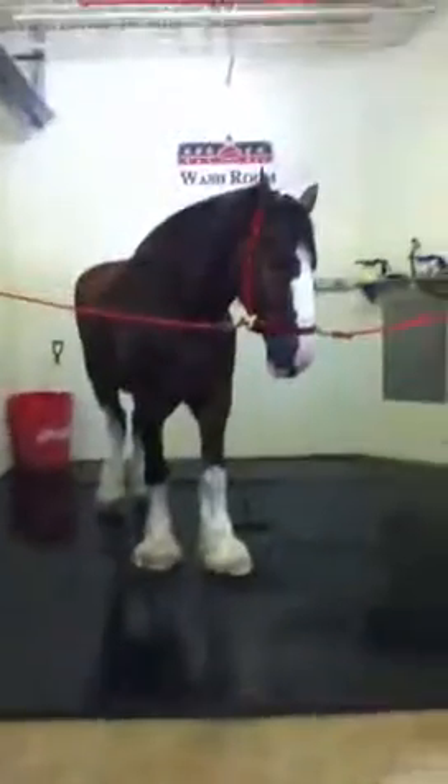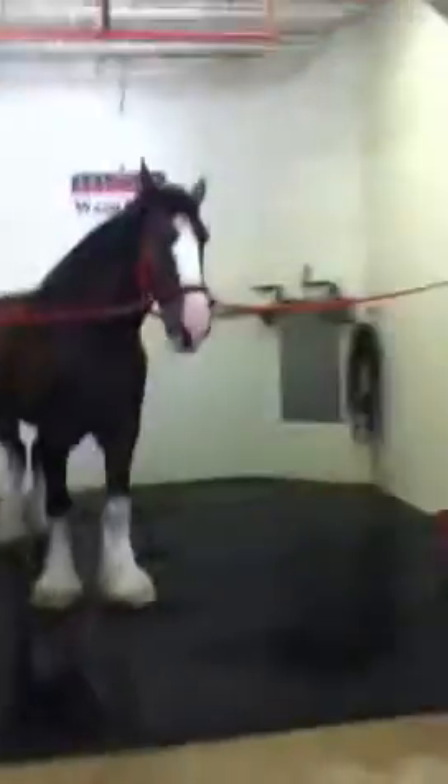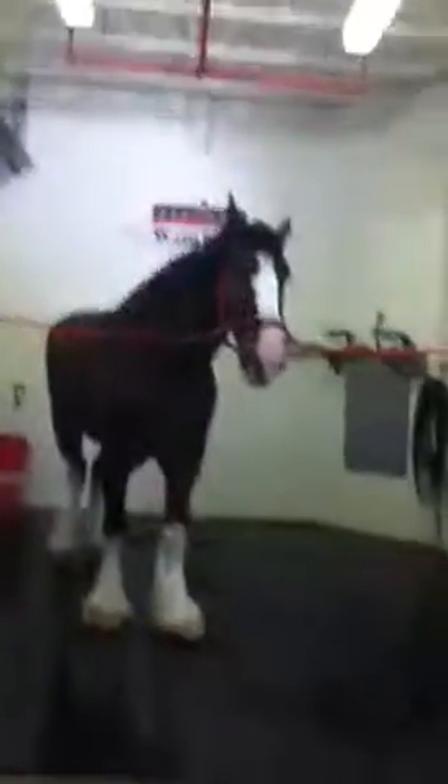This here is Chad, one of our hedge horses, and this here is Zach, one of our handlers. I'm going to turn it over to Zach — he's going to tell you a couple things about our horseshoes and answer any questions you have for him.